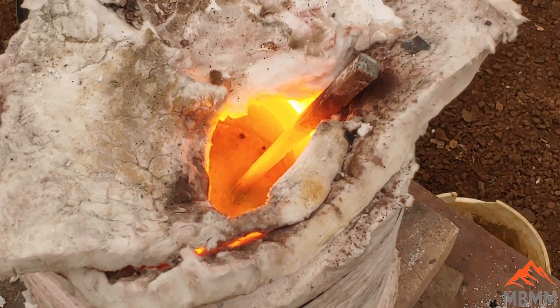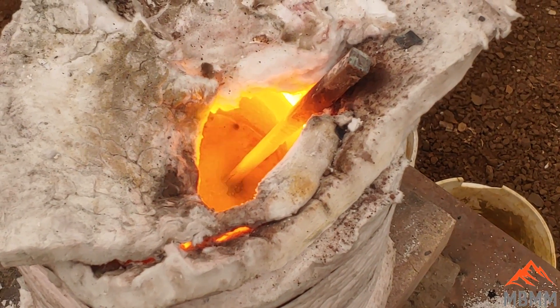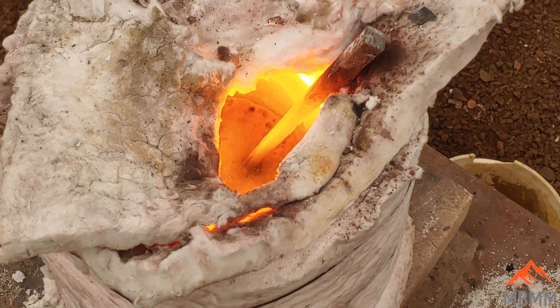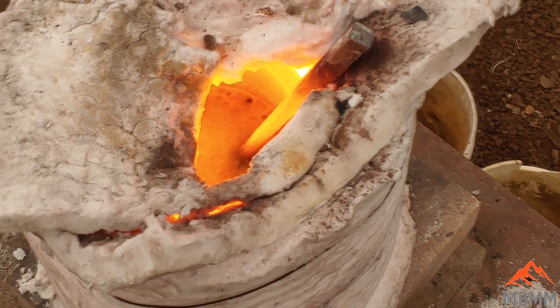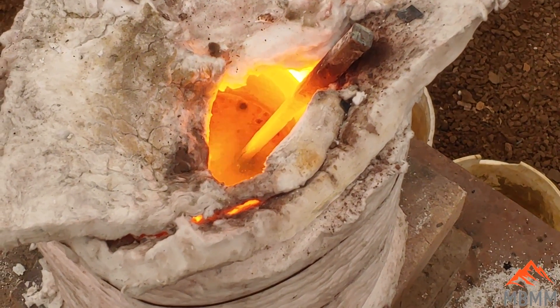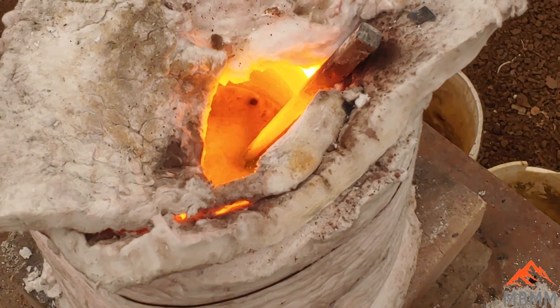We've got our crucible in there, there's our iron rod. There was 500 grams of material, so I used 500 grams of anhydrous borax, 500 grams of lye, and 250 grams of silica. We'll get that all smelted down and get our collector metal out of there and get a cupel. I've got a ton of other videos on smelting showing the process, so you can check those out on our channel.